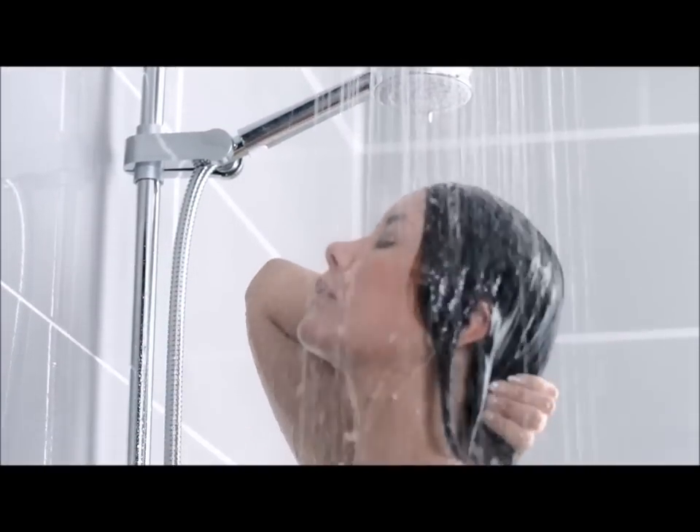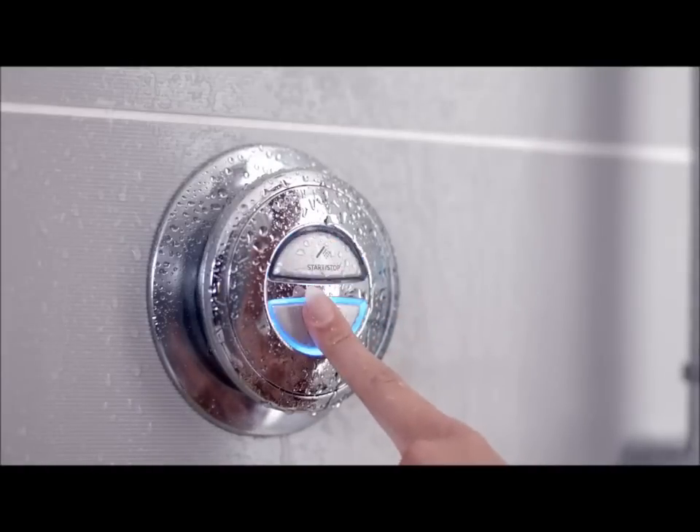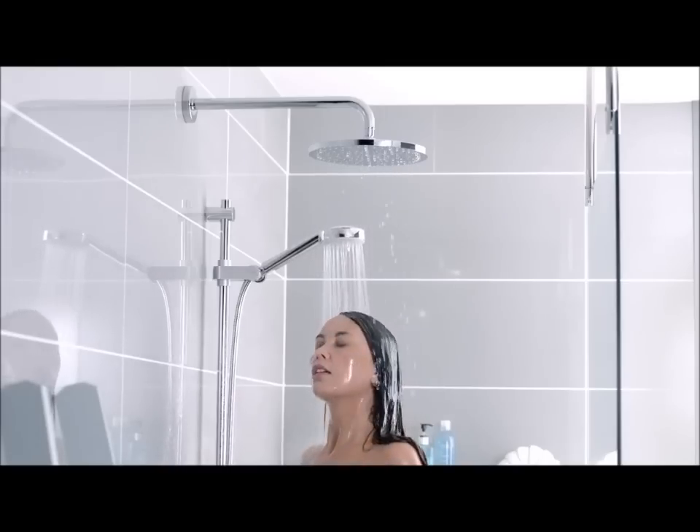Aqualisa's latest innovation, the digital divert, enables instant switching between shower heads or between shower and bath fill.